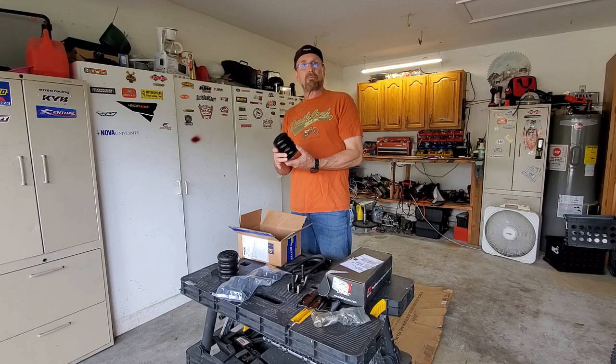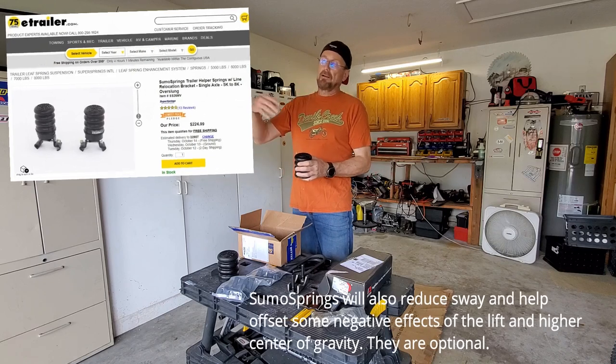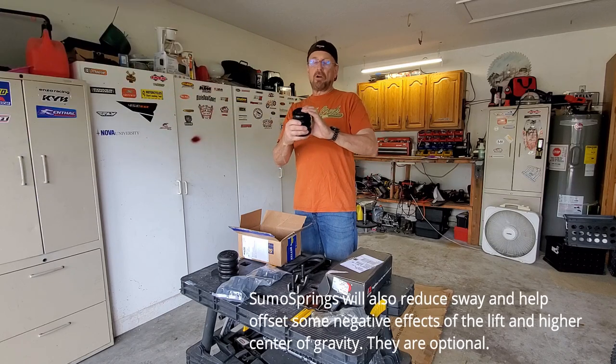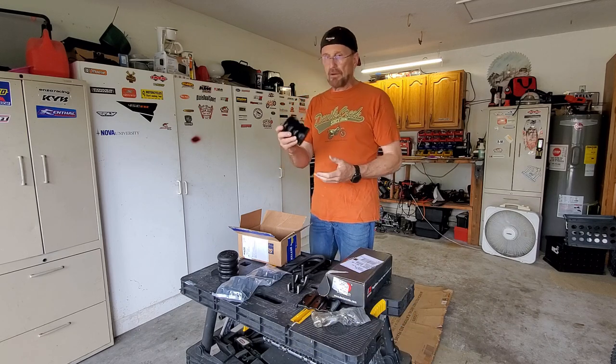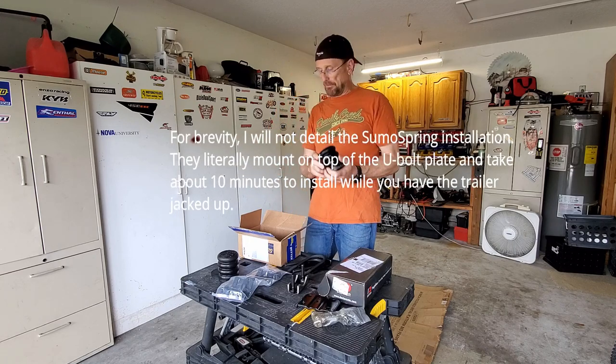The purpose of the Sumo springs is to handle uneven loads. For instance, if the water tank is full but the bike isn't loaded, the trailer would be unevenly weighted. The Sumo springs are progressive so they automatically compensate, helping the ride and taking a lot of load off the leaf springs — kind of like a helper spring.